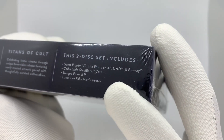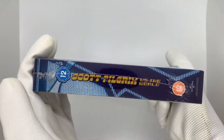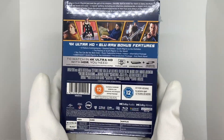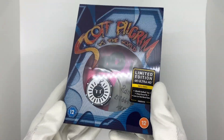So yeah, the 4K Blu-ray case, the pin, and the Lucas Lee fake movie poster. The side looks really cool as well, love the artwork. Your standard back stuff — this is technically like the J-card I would say. Nothing on the top, but yeah this looks really really cool, let's get into it.